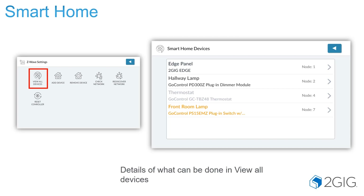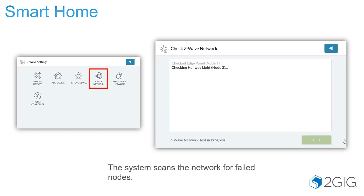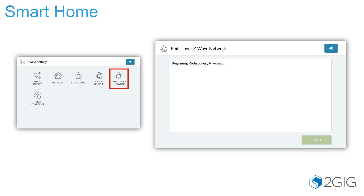Under Z-Wave settings in the smart home section, you can view all devices and see their current statuses, color-coded if there are any communication issues. You can check your network and have it reach out to see all learned devices. You can also rediscover the network — this is vital and essential when adding Z-Wave devices. You must rediscover the network to ensure the panel truly understands how to communicate to all devices. If you're having any type of issues such as slow or failed communication, rediscovering the network will often clear up those issues.